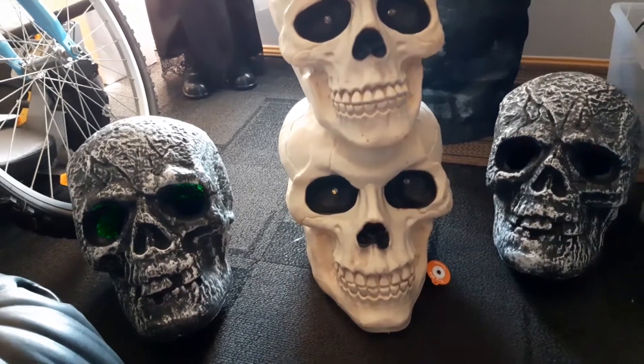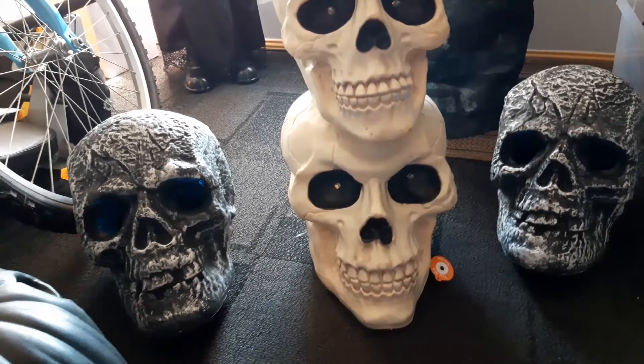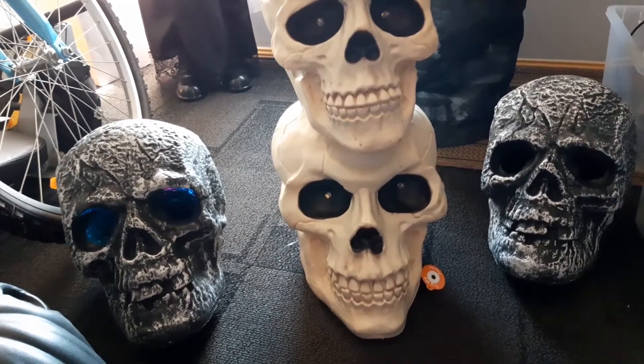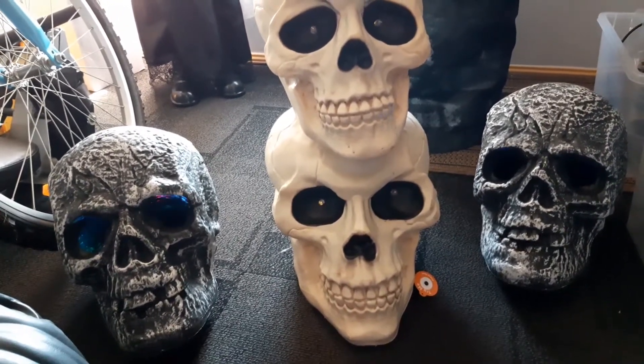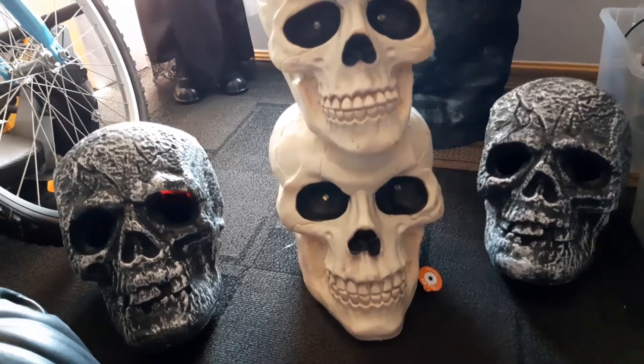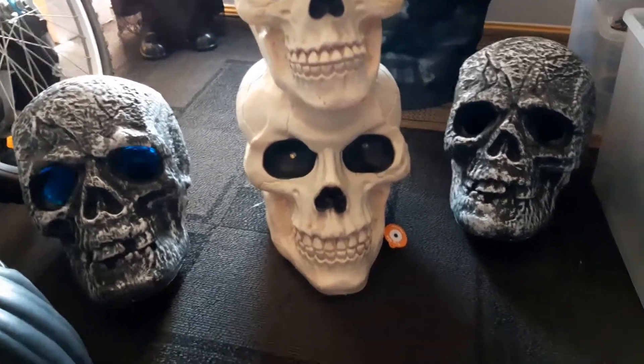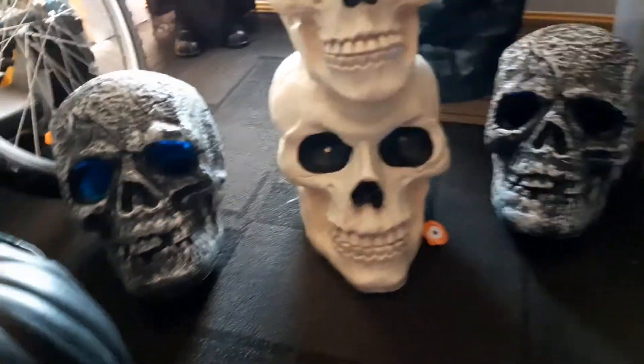Inside the bottom skull there's no easy way to get inside though, because it's only a fairly small opening at the back where the little control module screws in. Not sure how you'd go about that — probably an external speaker might be the way to go. I'll have a go at that another day.